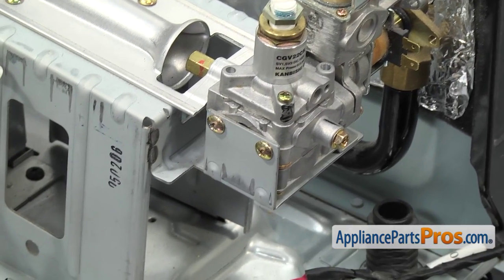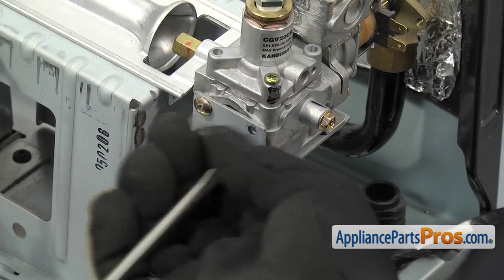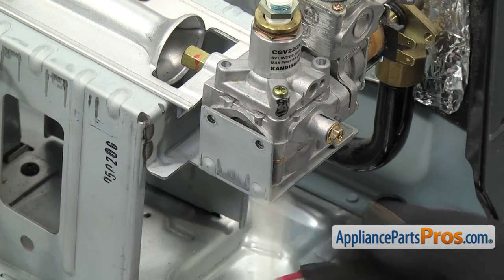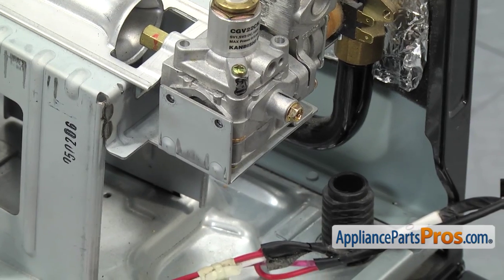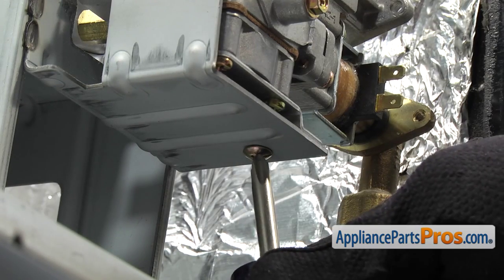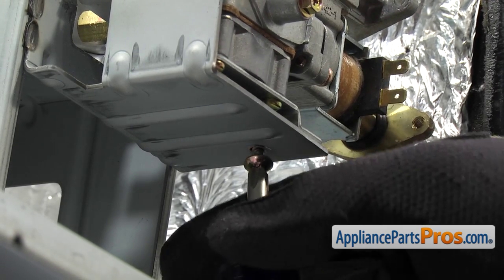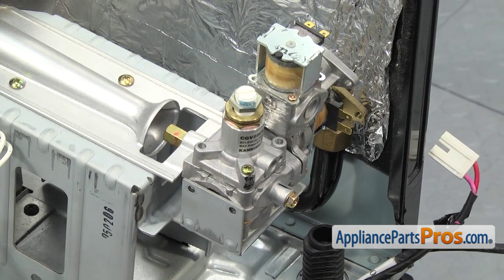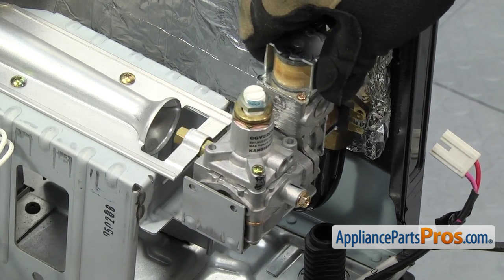Now take out the two screws that hold the gas valve to the bracket. Use a short stubby Phillips screwdriver to take out the bottom screw. Once you have all the screws out, you can take the gas burner valve out of the dryer by guiding the orifice out of the holder and pulling the valve out.